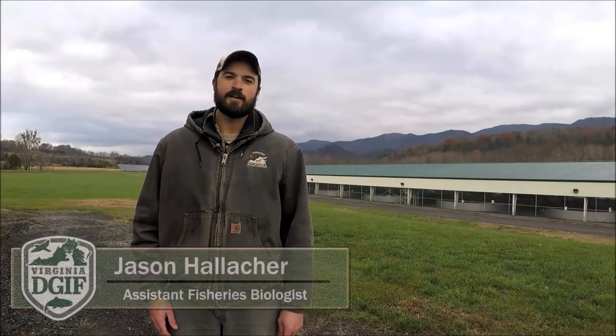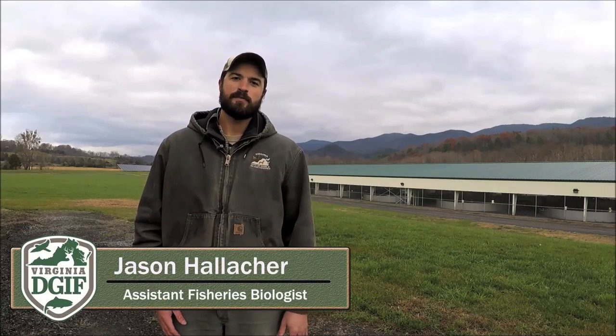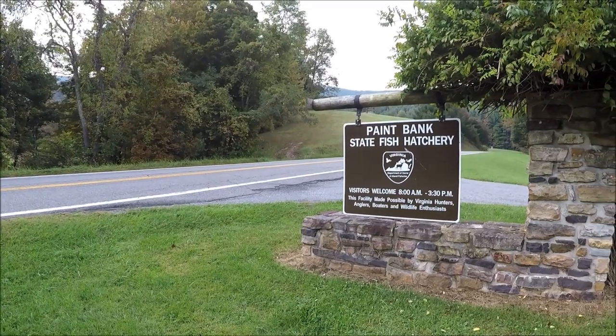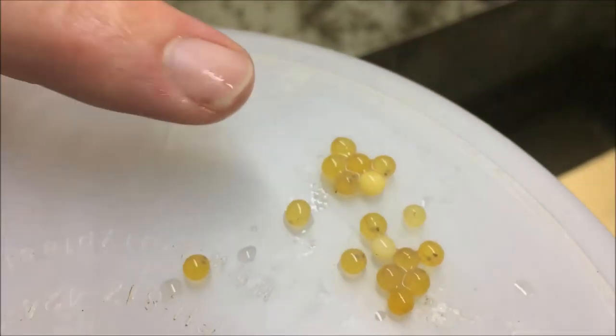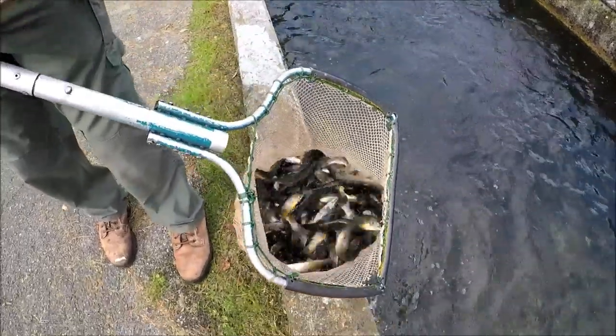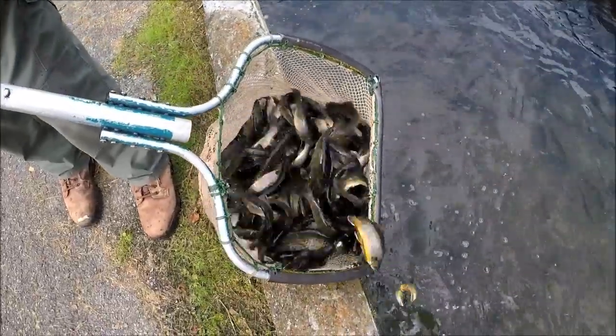Hey fish heads, I'm Jason Hallecker and welcome to Episode 2 of the fish hatchery series documenting how to raise trout in Virginia. If you missed Episode 1, we were at Paint Bank Hatchery and talked about raising trout from egg to fingerling. Now that those trout are at fingerling size, they are shipped to one of our grow-out facilities — in this case, Corsi Springs — and today we're going to talk about raising those fish from fingerling to stockable size.